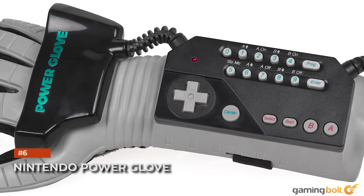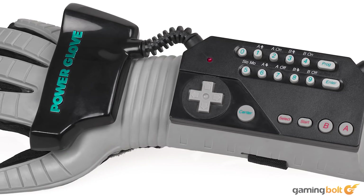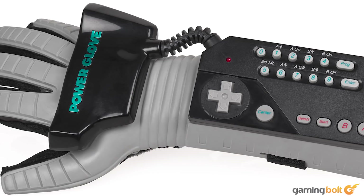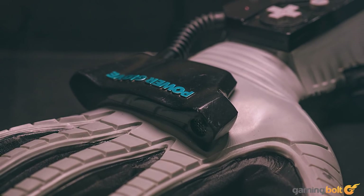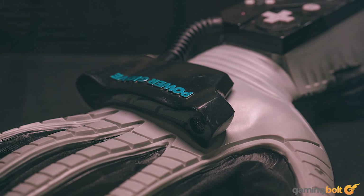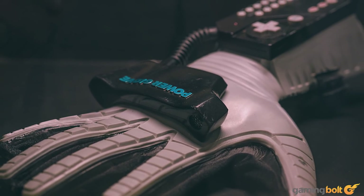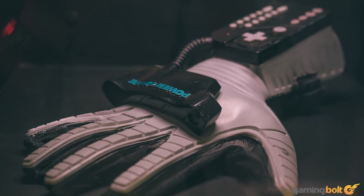Nintendo Power Glove. When the Power Glove was showcased in The Wizard, a film about tournaments and hustling people through video games produced by the family-friendly Nintendo no less, it immediately caught the public eye — which is a nice way of saying that it had many questioning how this abomination could possibly play games. Weird number buttons on the top, motion controls — all of this was so intuitive to use and imprecise that the trademark 'it's so bad' would live on in more ways than one.